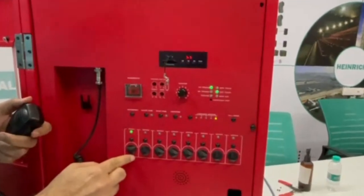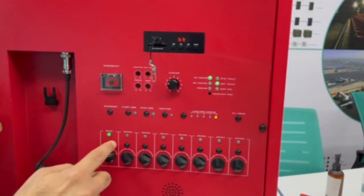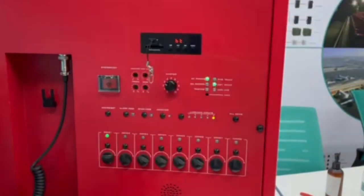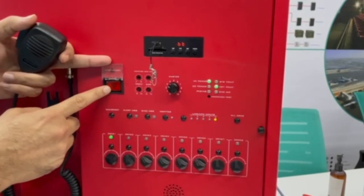This is an 8-zone system — zones 1, 2, 3, 4, 5, 6, 7, 8 — and you can select any zone and make an announcement. You can connect your microphone from the control room. This button is used for emergency, for evacuation.